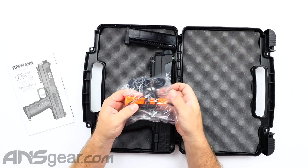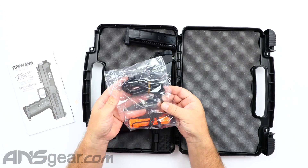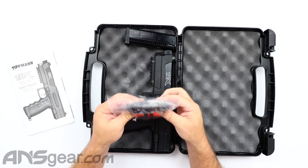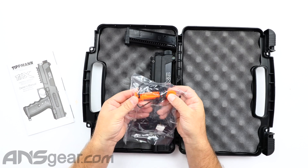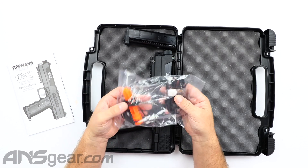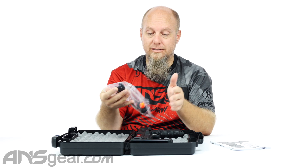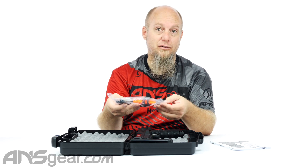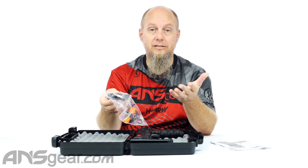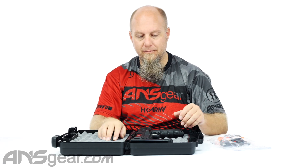In your little baggie, you're going to get a barrel blocking device. You're going to get a pull-through squeegee. You're going to get some Allen keys and a little bit of grease, and there are a couple of O-rings also floating around inside to do basic service to the gun. Now this in no way is a complete O-ring set for your gun — it just has a couple of pieces in there should you have an issue. If not, they sell rebuild kits for the gun that you can buy.